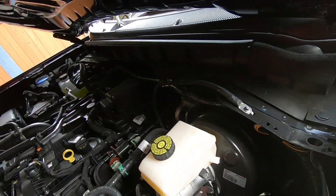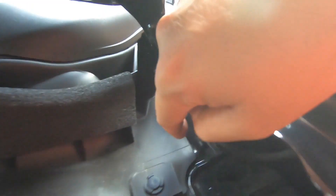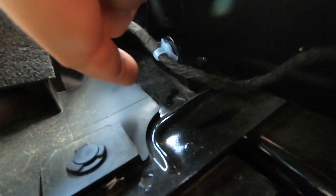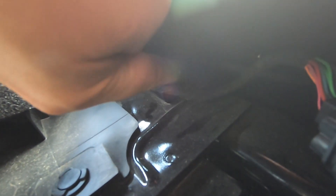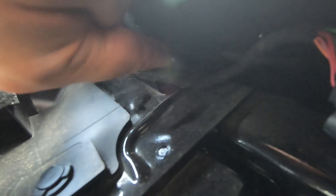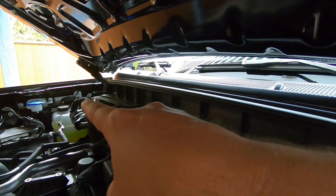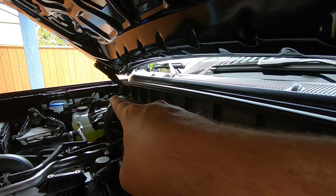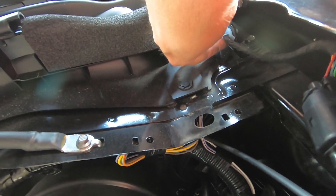If you look in here way at the front you can see there is this little wire here. This is the nut or bolt that you want to take off first. It's hard to kind of see in there, especially with the light. It's a 13 millimeter bolt - same on the other side, it'll be right over there.